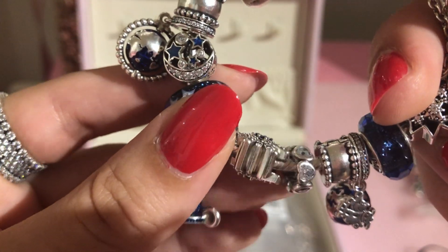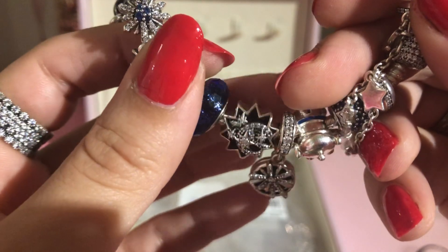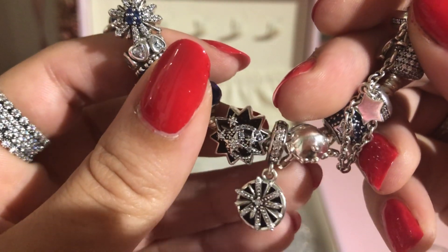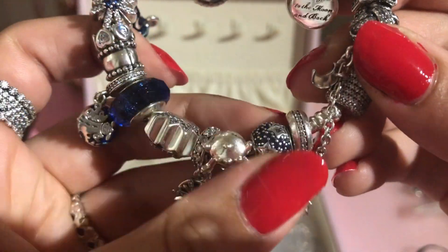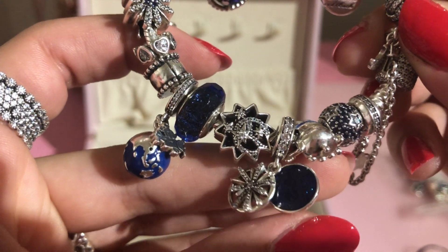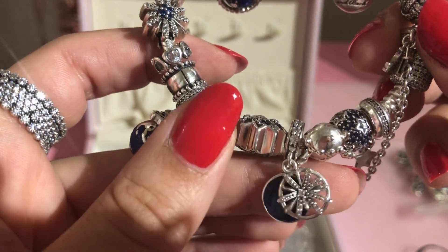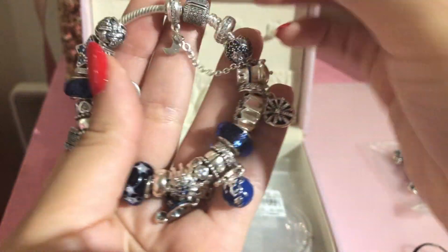There's also a sparkling star charm, a Wish Upon a Star Pinocchio charm, the alien charm, a pavé blue mosaic charm, and the sparkling wish dangle charm.